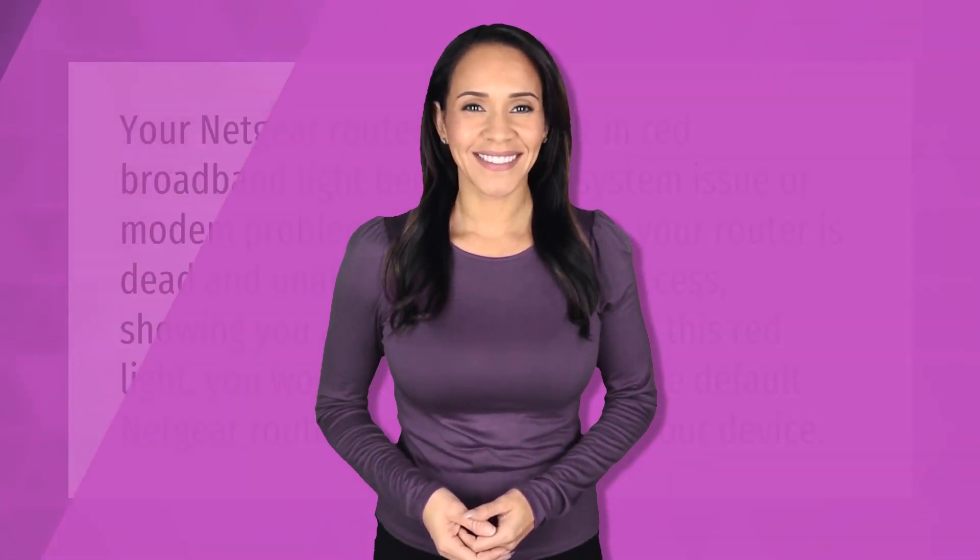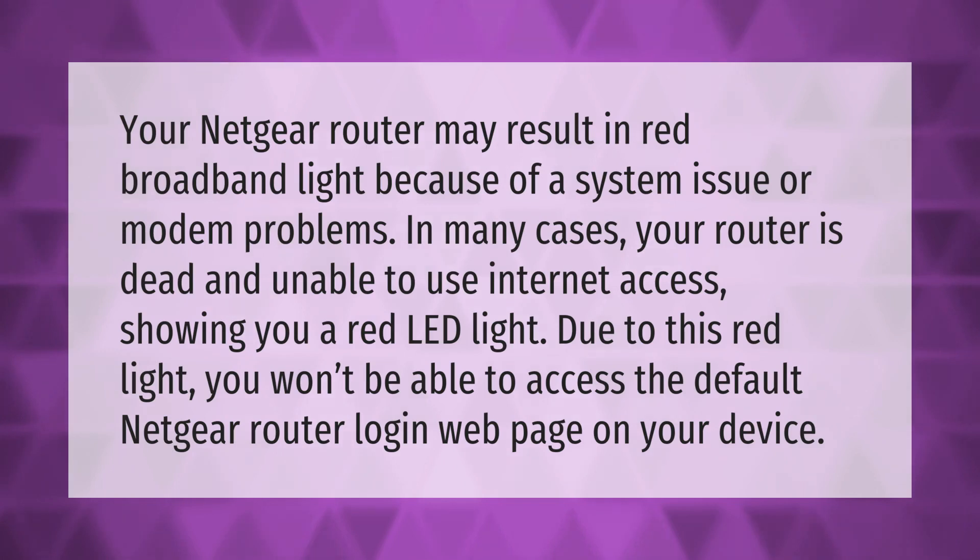Your Netgear router may show a red broadband light because of a system issue or modem problems. In many cases your router is unable to access the internet, showing a red LED light. Due to this red light, you won't be able to access the default Netgear router login web page on your device.